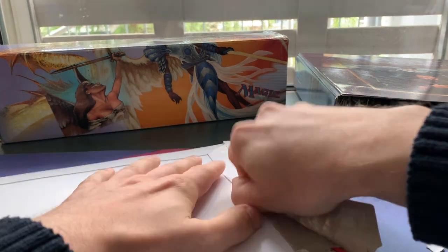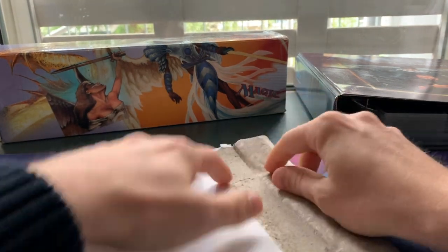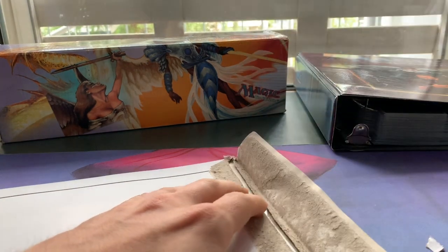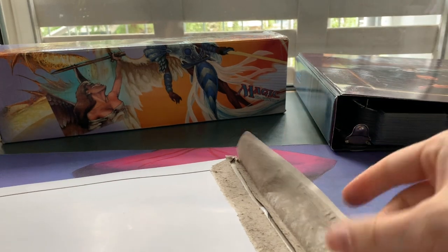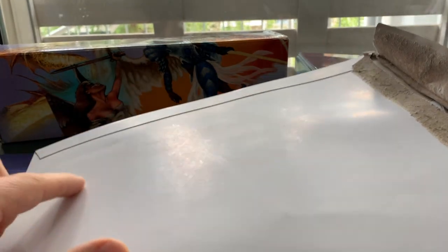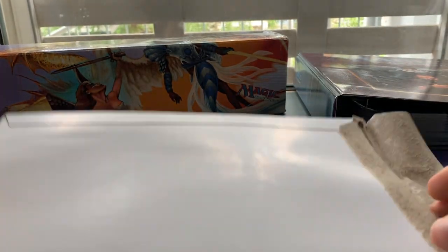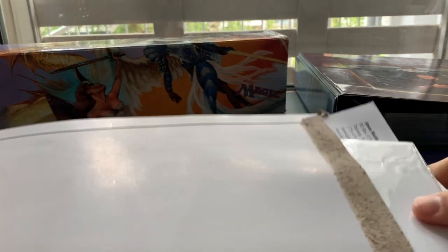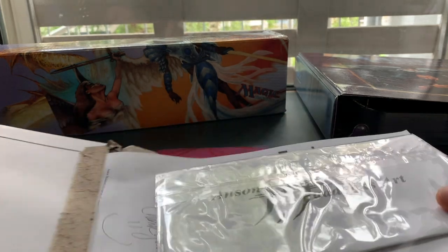I'm going to open it up here. Nervous, nervous, nervous. I so hope the card's in good condition. Look at these bumps — I think on camera you don't even see all of it like you do in real life. It scares me a little bit. Okay, I'm going to take this out.